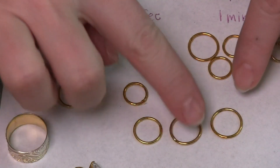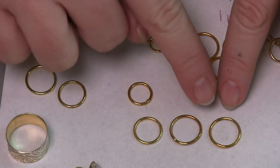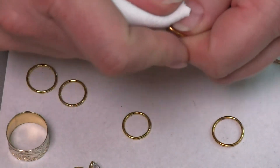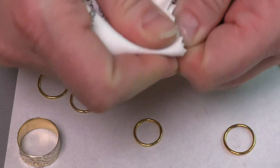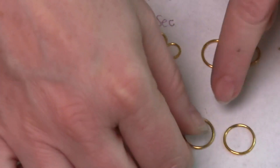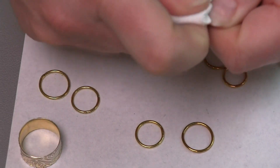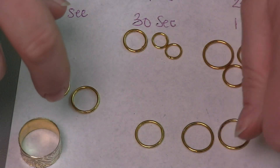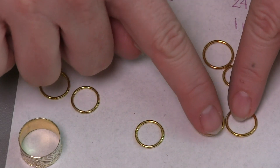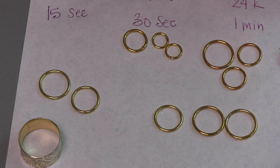So we've got 15 seconds, 30 seconds, and one minute — and there is a color difference between all three. If I take one of these and rub on this fairly aggressively, this one-minute ring has a much better staying power than the 15-second one. Looking again at the one-minute ring, I still have quite a bit of gold color on it, so the thicker layer is going to make a real difference.